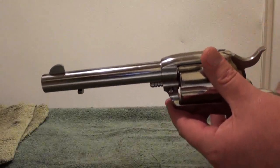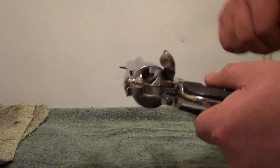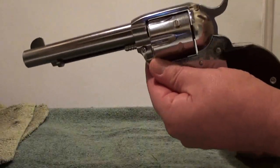You can hand load these - you guys know I hand load, you've seen some other videos. I'll have to show a video of loading these. They're just so fun to shoot. The grips are just perfect. No wonder this is the gun that won the West.